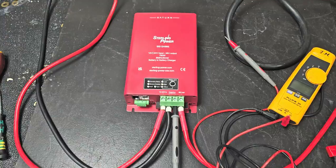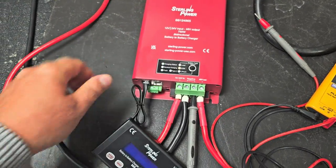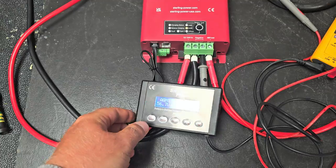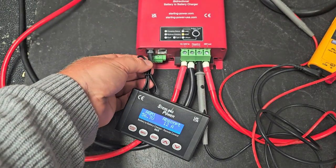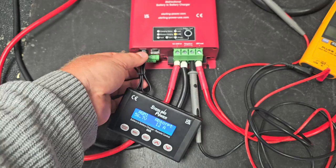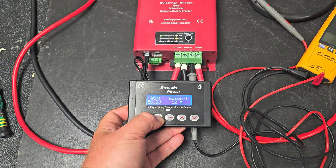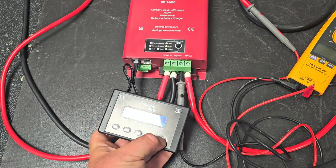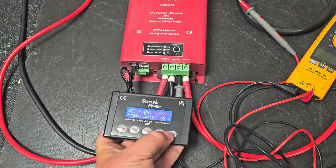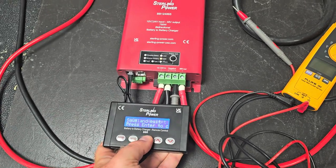All the same features as before, so it will work with the remote control. The remote control plugs in nicely like that and will give you voltage and current features. You can reduce the power rating on here — so if you don't want 13 amps, you can go into the settings and reduce it to as low as 65%. Then go to save and exit.